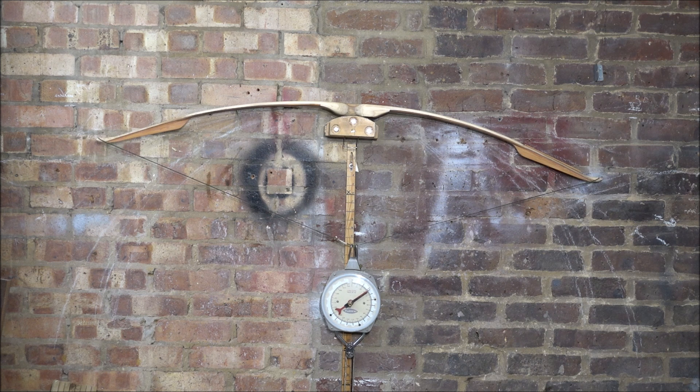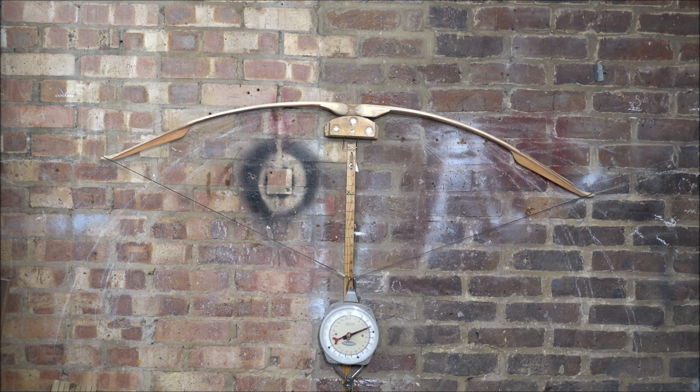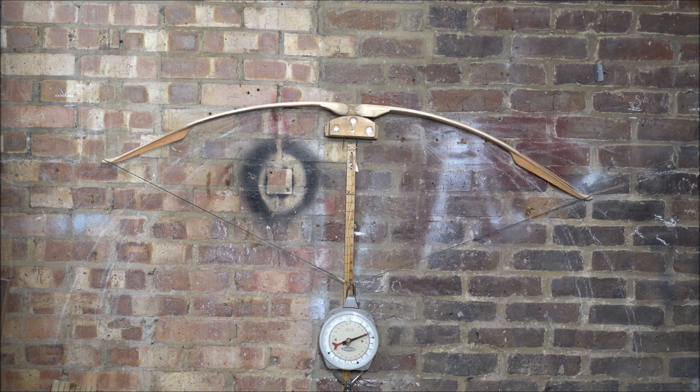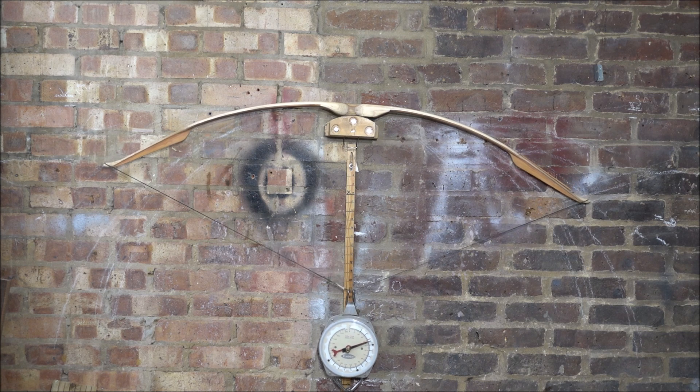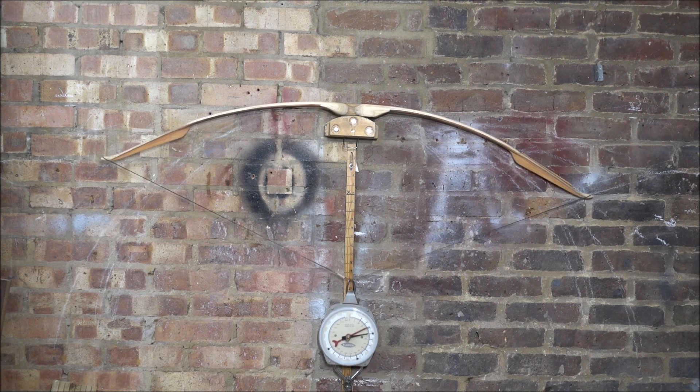I've scraped the right limb a little bit, just taking the corners off to try and even it up. That's not looking bad. That's 45 — that's looking very good actually.